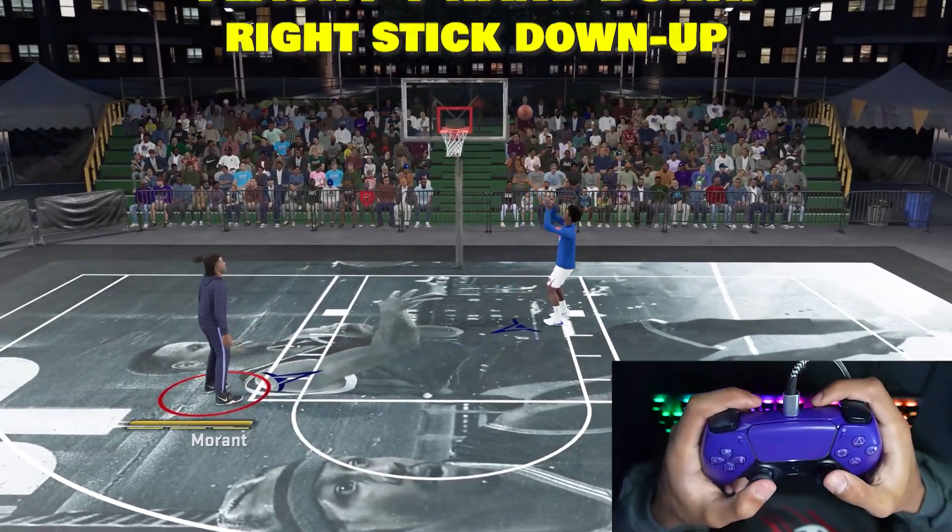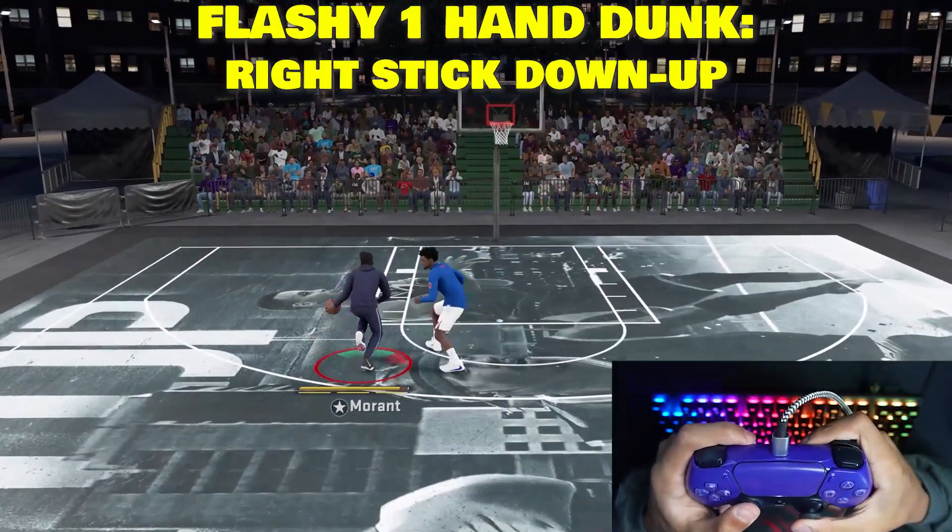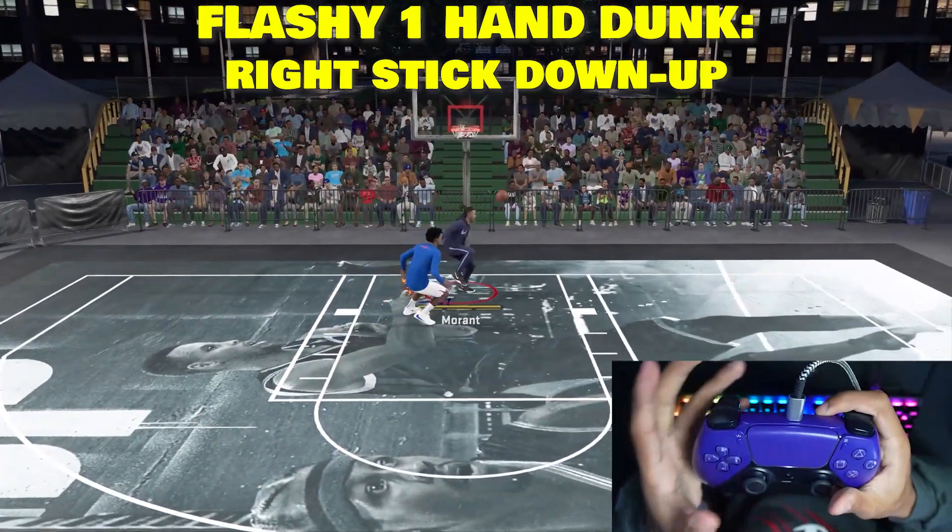Now the second type of dunk I'm going to show you guys is a flashy one-handed dunk. For this one, all you want to do is just drive, flick the right stick down, and then hold it up. And it does something cool like that.